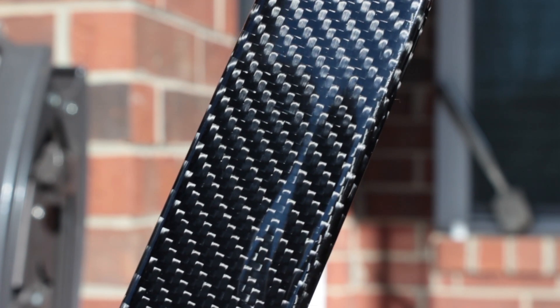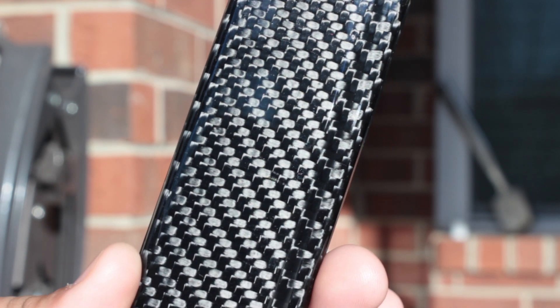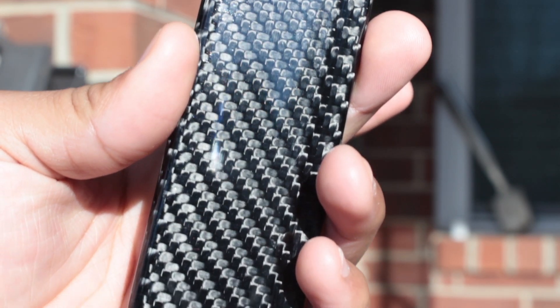Hey, what's up Tech Nation! Huge thanks and shoutouts to California Pony Cars for sending me these amazing top-notch carbon fiber door seals. I've had them installed for a couple of days now and I couldn't be happier.